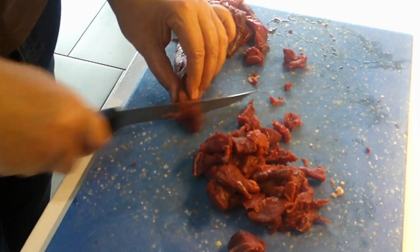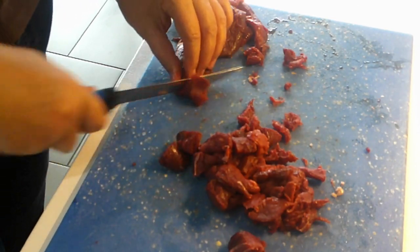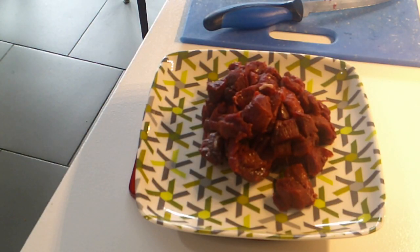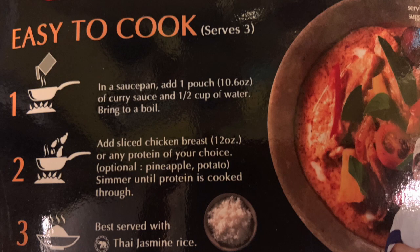Cut it right against the meat fibers to make some chunks. There's our pile of emu meat ready to go in. Real simple — just the sauce. I'm going to add three-quarters of a cup of water because I think the emu is going to take a little longer to cook than chicken would. We have a little more than 12 ounces but that's okay.